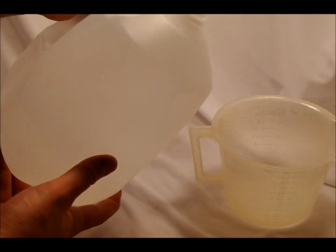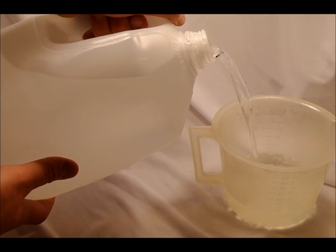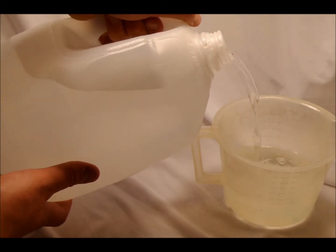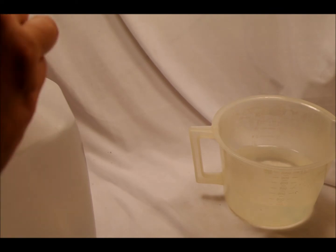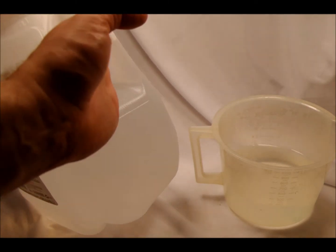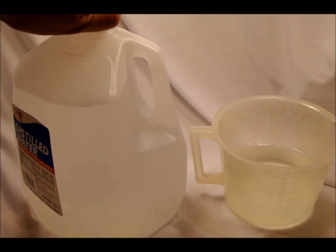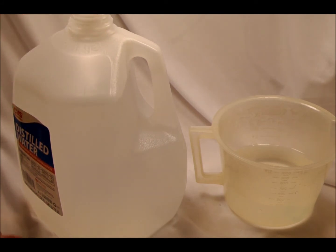I'm going to measure this out to 380 — that's 400, but that's going to be okay. With fixer, if you have a slightly rich mix, it's not the end of the world; it just makes the fix a little bit harder. But if you have a slightly rich mix of developer, as I found out with one of my early liquid developer tests, it is the end of the world and you will overdevelop your film substantially.